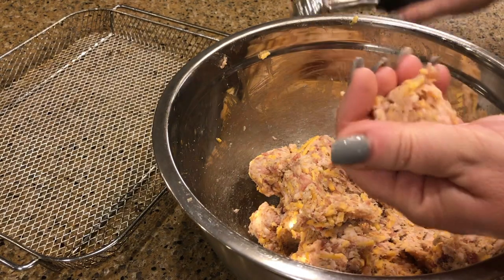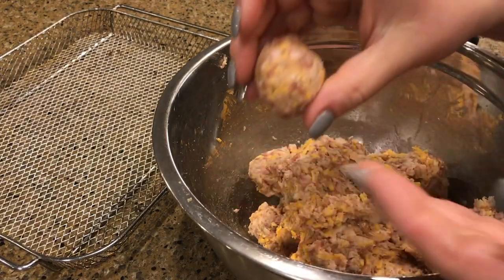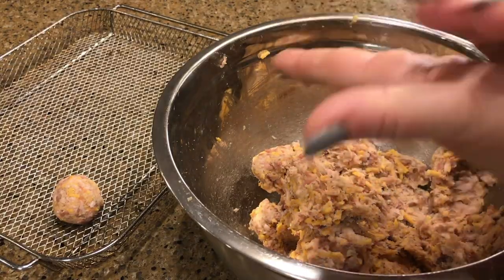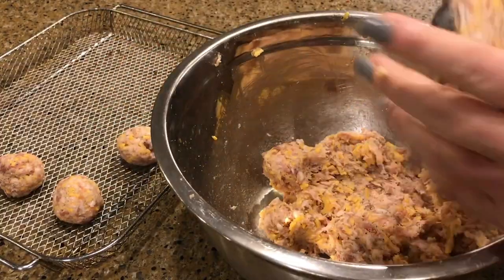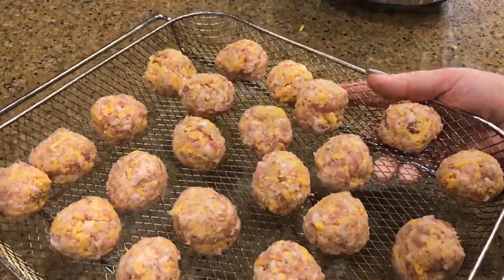Give them a little roll with your hands and place them in the air fryer basket. You should have a total of 24 sausage balls. Put these in your air fryer at 400 degrees for 20 minutes.